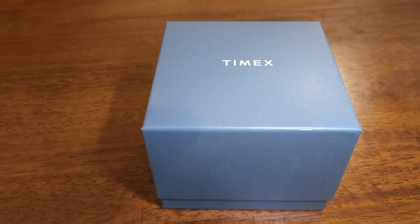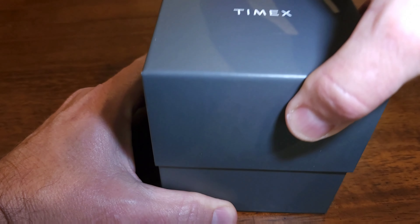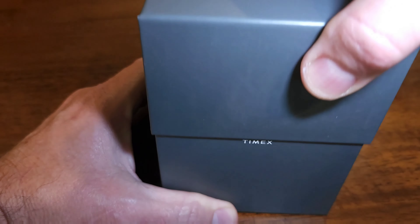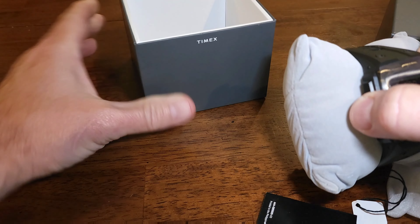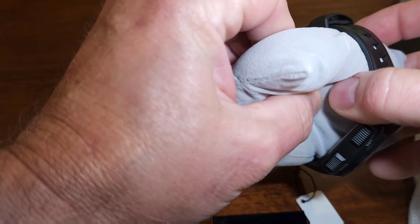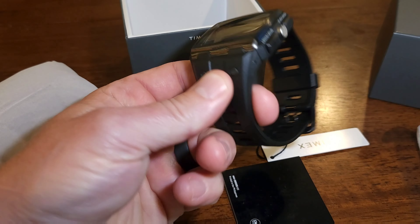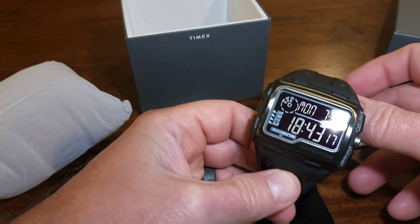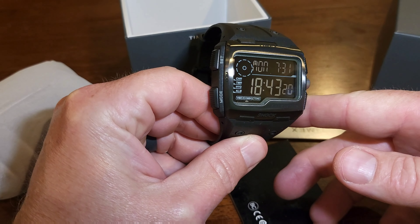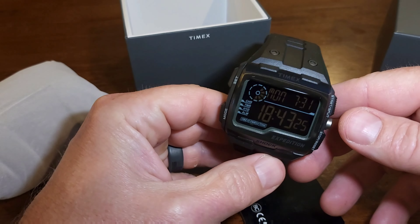We're going to do a quick review of the Timex Expedition Shock. This watch has been around in one form or another since at least 2016, and it's come with a lot of different band colors and slightly different bezels and materials. This particular one I got off Amazon during Prime Days for 40 bucks. I just like unique watches, and this one's a little different — kind of has a widescreen look to it, very ruggedized, kind of a G-Shock wannabe, and for that price I just figured why not.